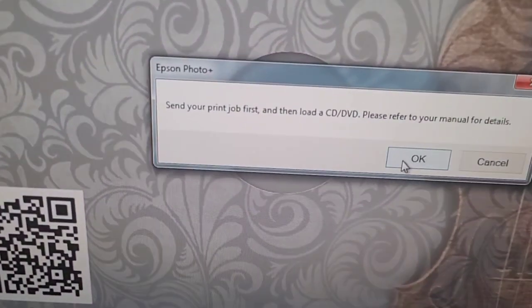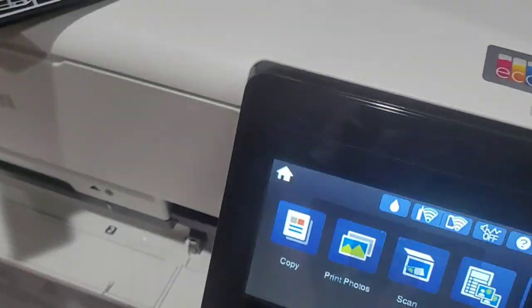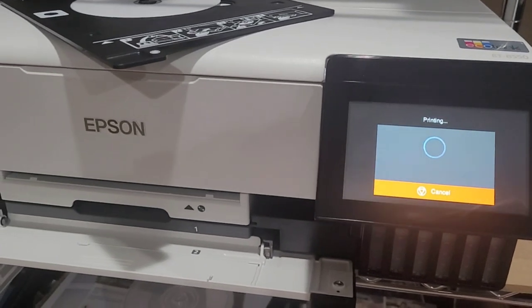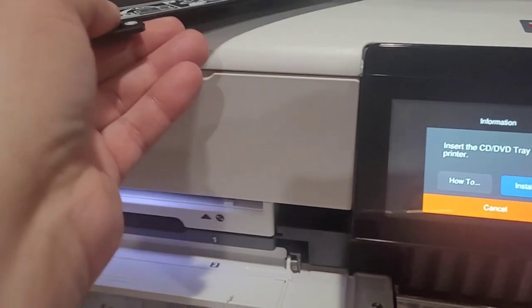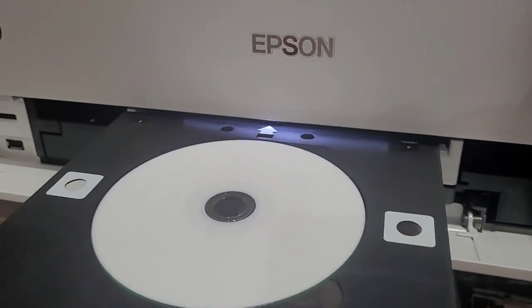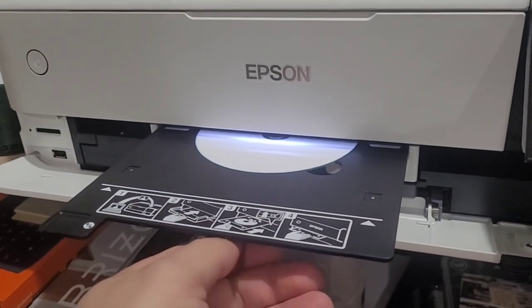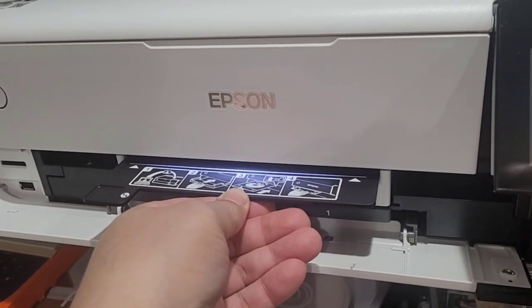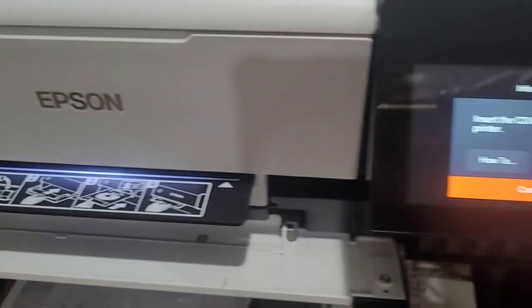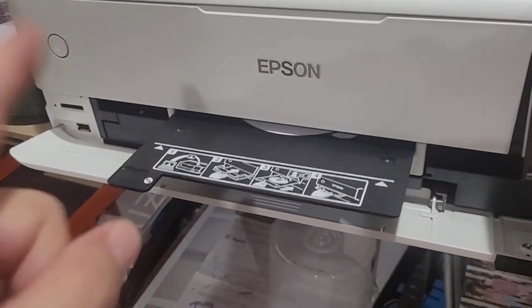Send your print job first and then load your CD or DVD. It's gonna ask you here - printing. Now it'll tell you to insert right here in this slot. It's tight, so you need to press a little bit stronger until it stops. Now it's going to go in and out.